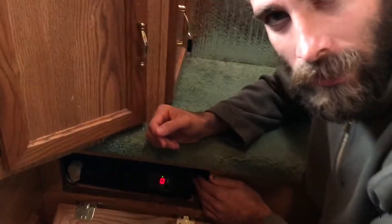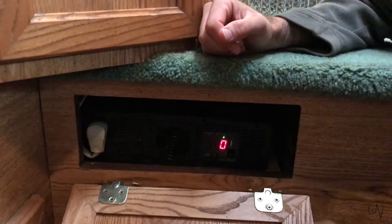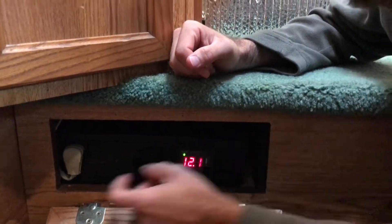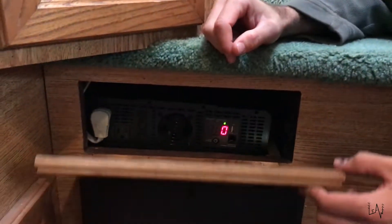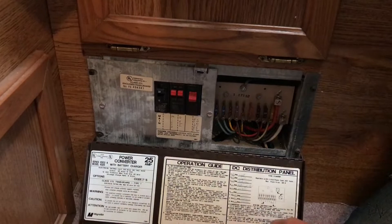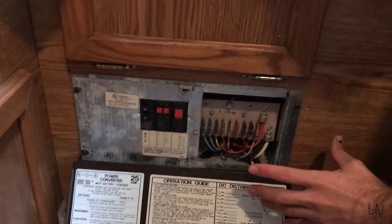Down here we can see our inverter. That goes from the batteries to the inverter. And here I plug in our power distribution panel, so I can use all the plugs in our camper.